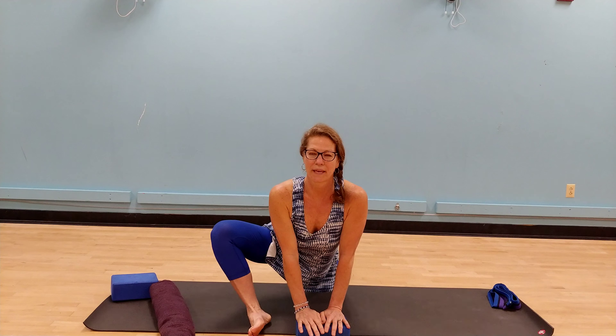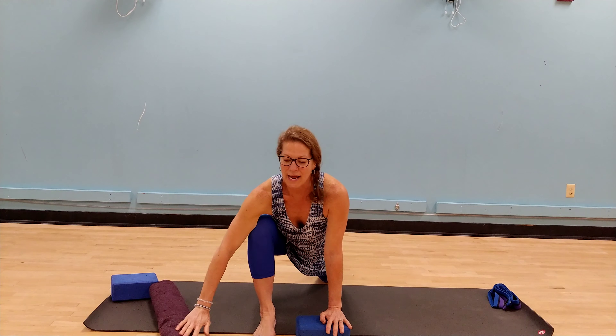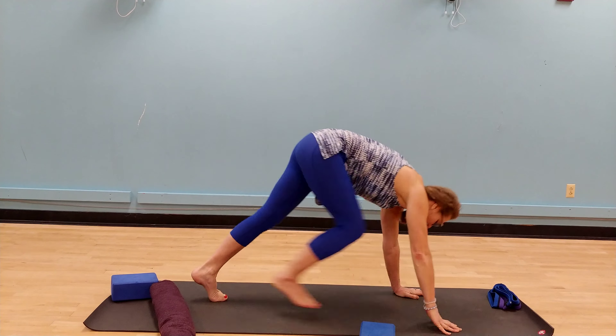Take another breath here. Bring the sole foot back to the floor. Let's frame the right foot. We're going to tuck the left toes. Step right foot back to down dog.